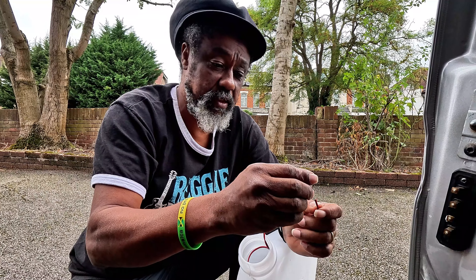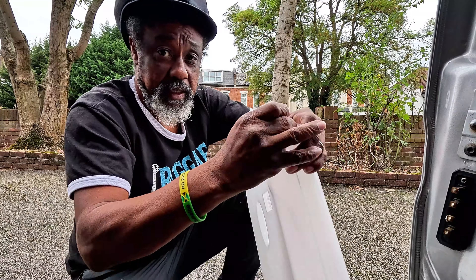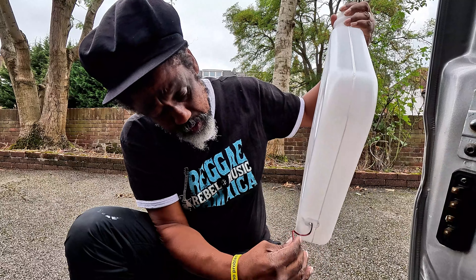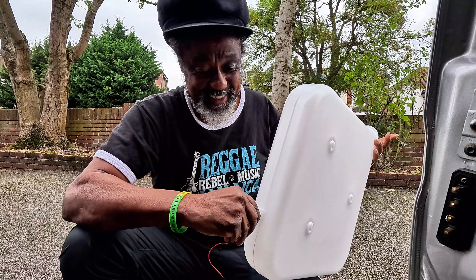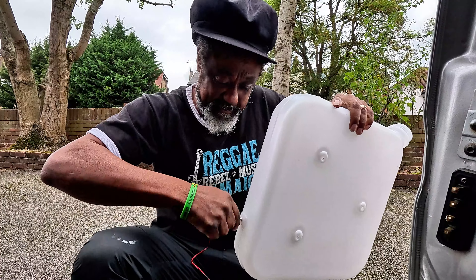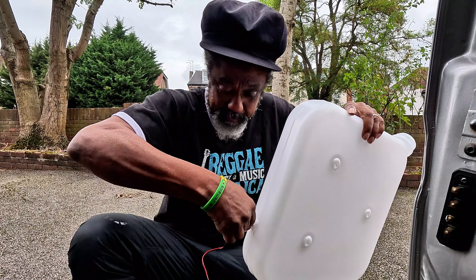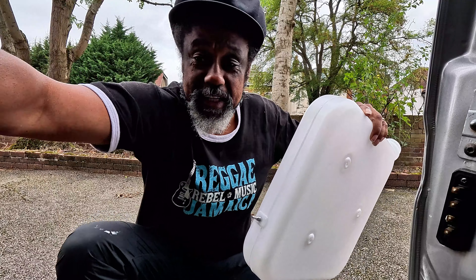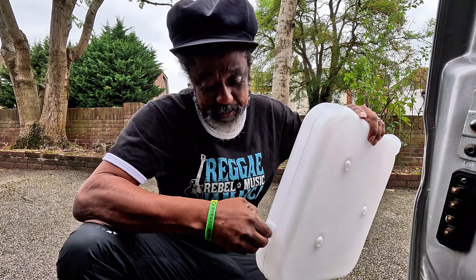It has come through. I need to push it in like that, hold it a little like this — hopefully it works. All I need to do is screw it. I call that science — you know, I've never done any of this before, this is my first time actually.